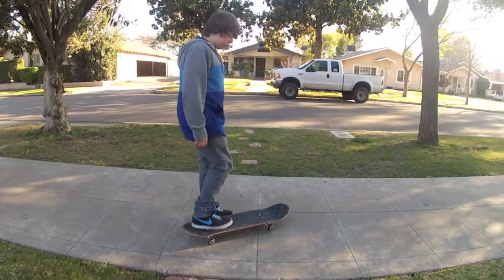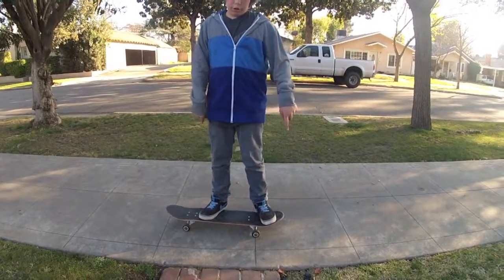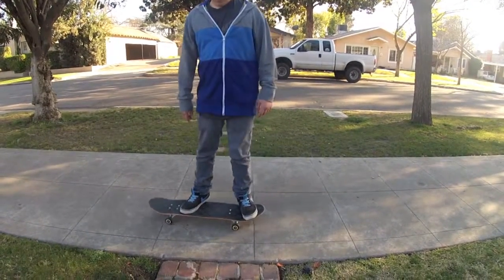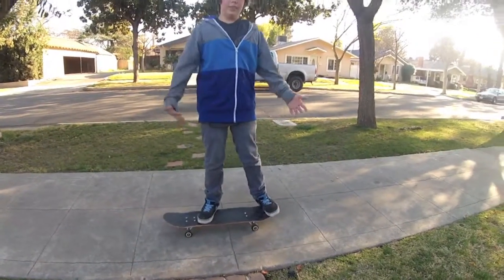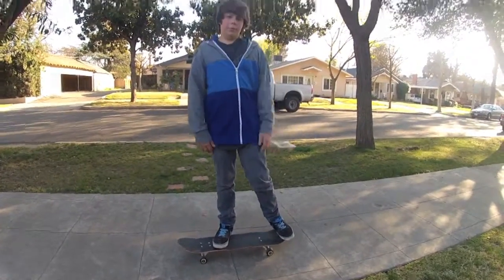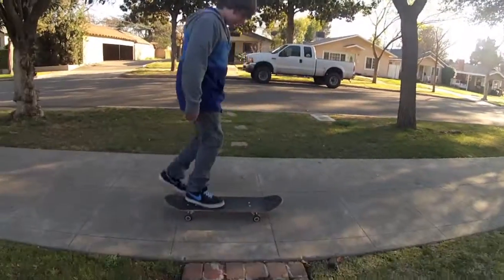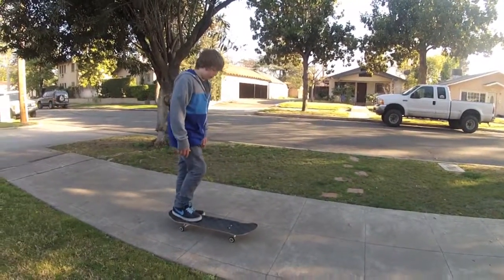Once you get started, just figure out which way you're going to spin your board when you do it. You can do it in front of you or behind you. I find it easier to do it in front of me rather than behind me, but that's up to you. I'm going to show you the check focus and it'll be like this.